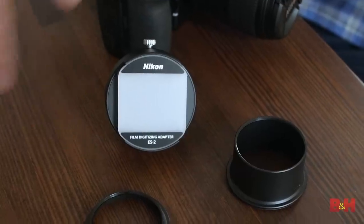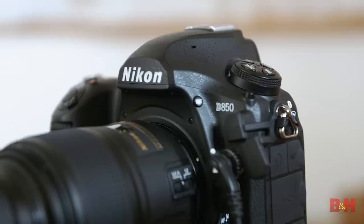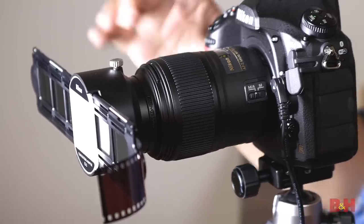For a long time B&H and I have been trying to find something fun to do with the ES2 film digitizing adapter. We're going to do that today with a Nikon D850 and the new 60 millimeter micro lens.